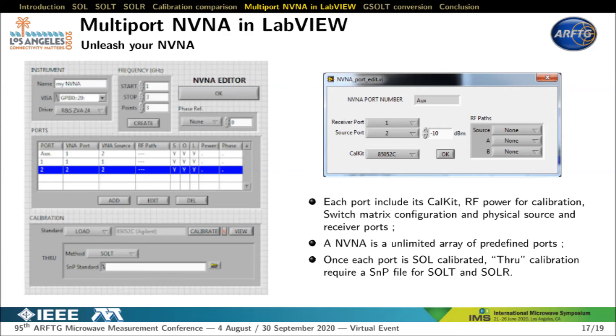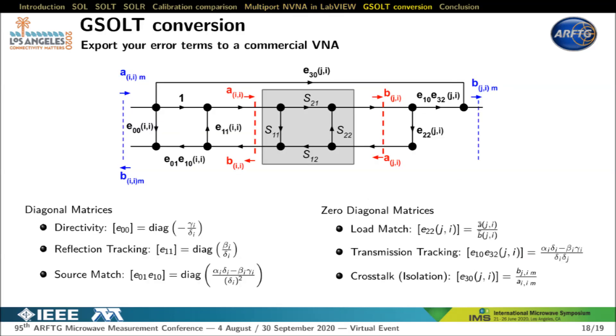This slide presents the architecture of the multi-port NVNA as implemented in LabVIEW. A port object includes its own CalKit and RF switch matrix configuration, enabling easy measurement of hybrid devices. The multi-port NVNA is an array of those predefined port objects. The user calibrates each port with short open load, then calibrates the complete system with a through. The user provides an SNP file containing S-parameters of the standard for SALT, or an estimation of the phase transfer for SOLAR. The number of ports is therefore unlimited. Additionally, conversion equations between NVNA calibration error terms and conventional G-SALT 12 error terms model are provided, useful for importing calibration error terms into native VNA tables.